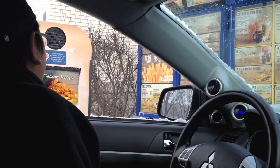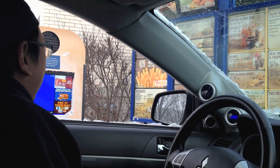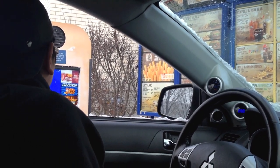Hi, can I get a Whopper on a pretzel bun, please? I'm sorry, but we don't have pretzel buns here. I'm sorry, you don't have pretzel buns? Nope, that's what it means. We have a problem.